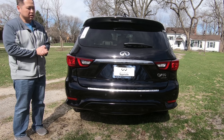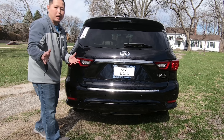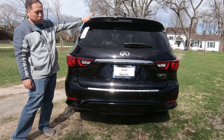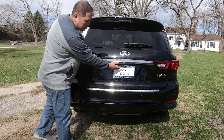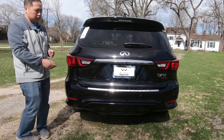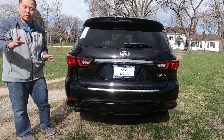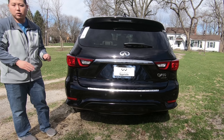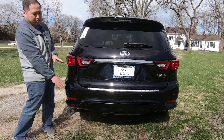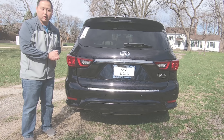Moving on to the back of the QX60 — because this is Imperial Black, the chrome really pops. You see the privacy glass, the spoiler, a backup camera, and parking sensors. The taillights are kind of shadowed, which I like. One thing that's missing that I wish it had is some kind of chrome exhaust tips or surround — something down there. I think that would really pop, but there's nothing for that.